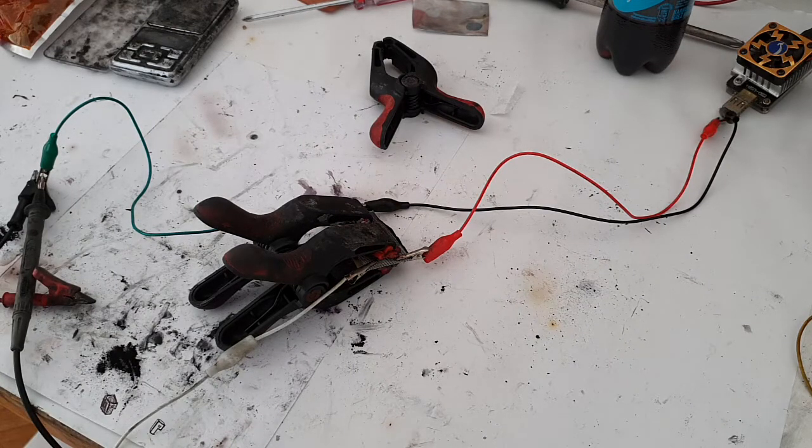This was only a short demonstration of this battery. I hope for the best for this type of battery because it looks really promising. That's it for now — see you in the next video, bye.